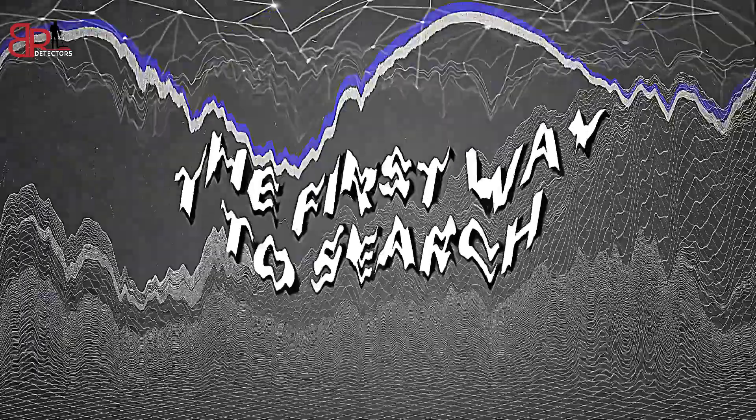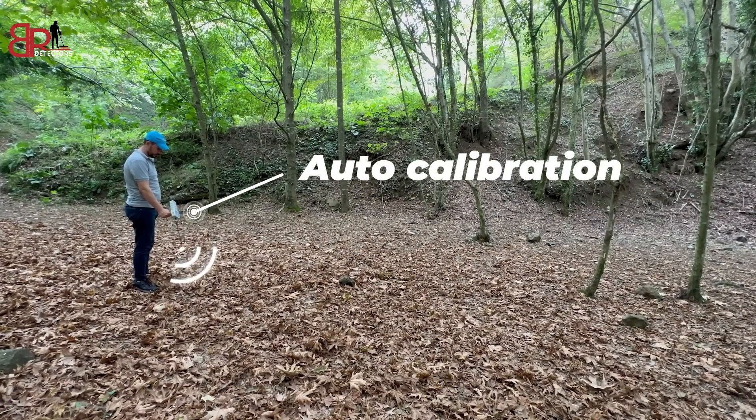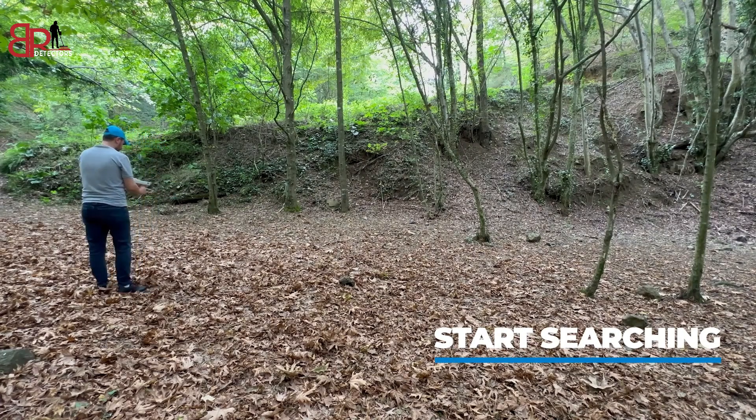The first way to search: we must calibrate the device to simulate the waves and field out of the device. We move the device to the right and left slowly for several seconds, then redirect the device correctly to start the search by moving in a direction and waiting for the device to read a signal from the target.